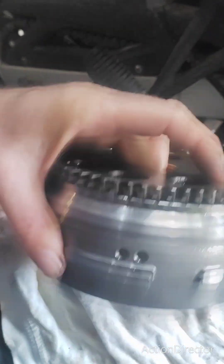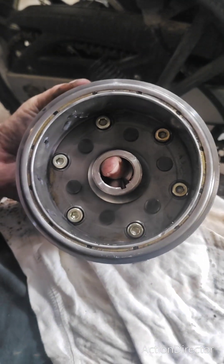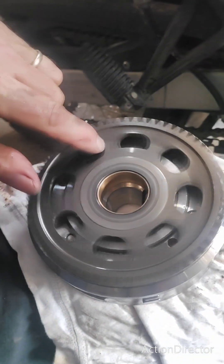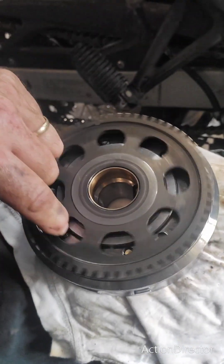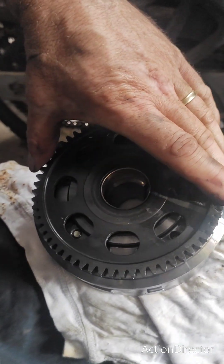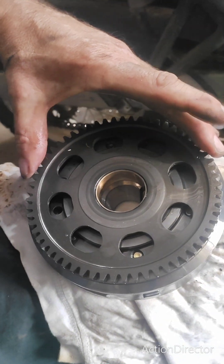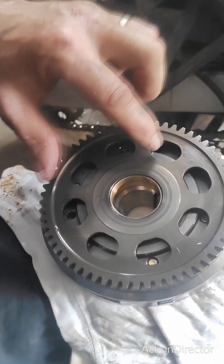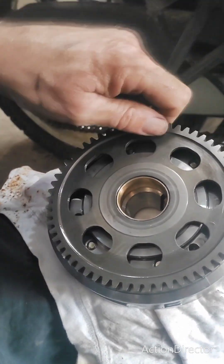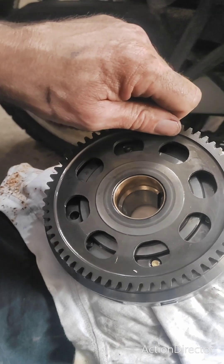Here is the magneto taken off the bike. This turns one way, freewheeling — it's not bolted on here. When you turn it the other way, you shouldn't be able to turn it the other way, but mine is damaged and you can at some places turn it back the other way. So it's like a one-way valve on your water system.